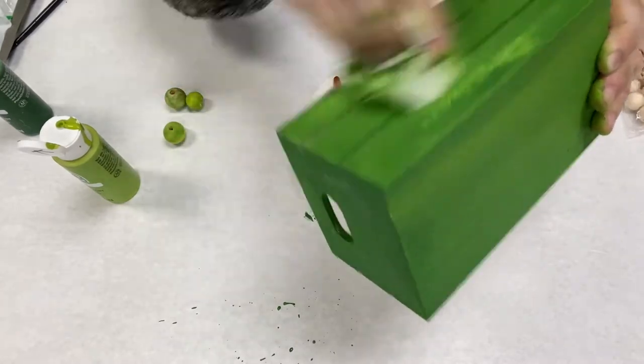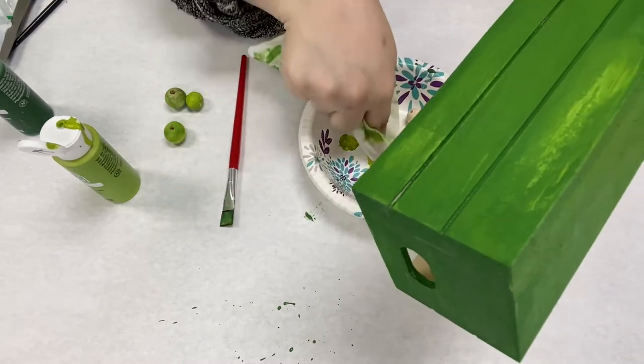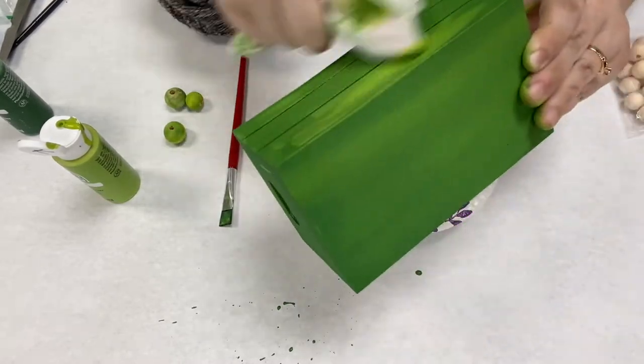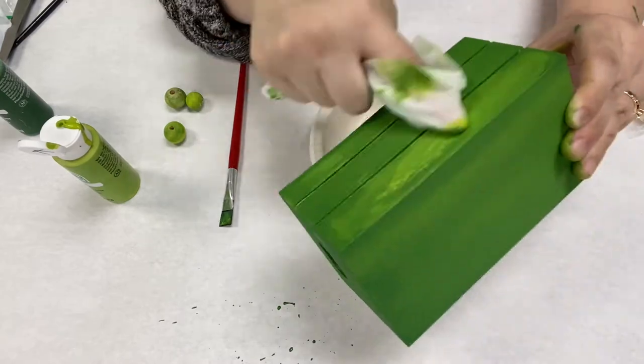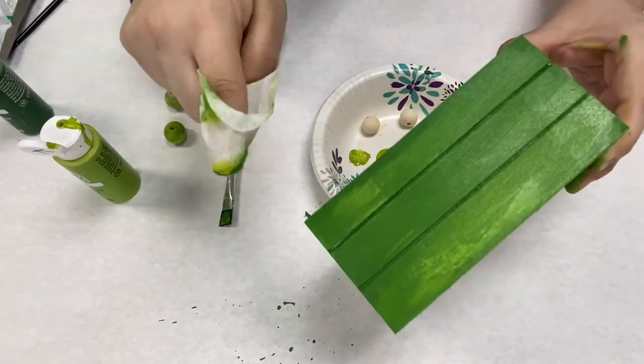So I just kept wiping. I go back in and add a little bit of the darker color off camera, because it was a little too green for my taste. But I really like the top — how it just really blended together.